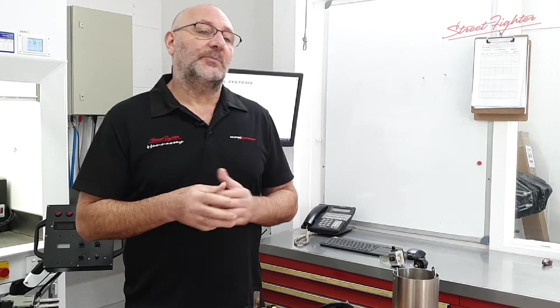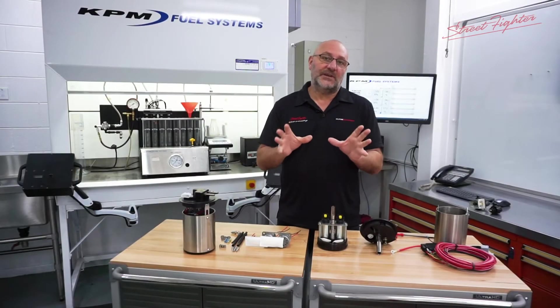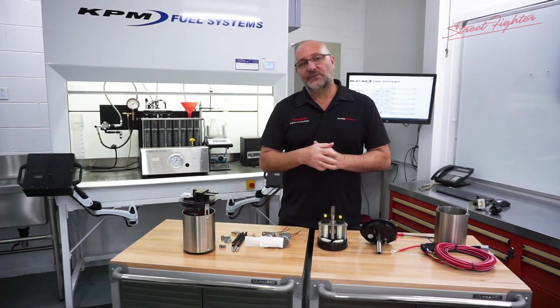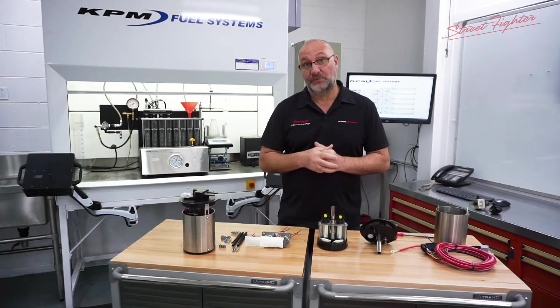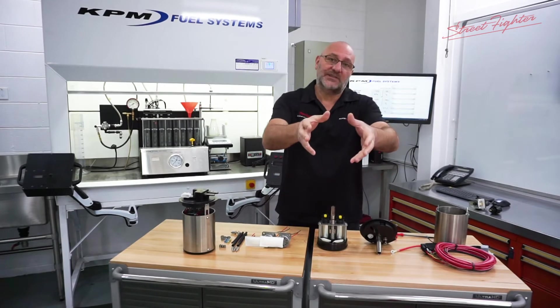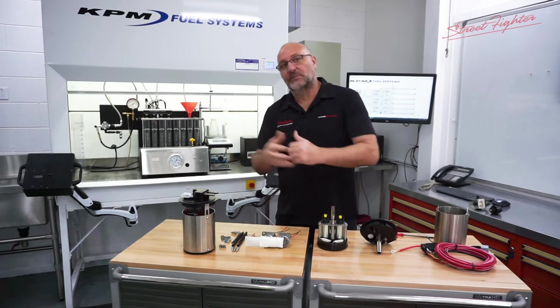Recently, with the popularity of ethanol fuels, a lot of people that have bought our 1000 horsepower module are retrofitting their vehicles to ethanol and finding that they need more. They need to jump to our 1500 horsepower module, and up to now it's been a complete remove and replacement of the Street Fighter module.